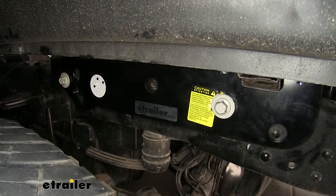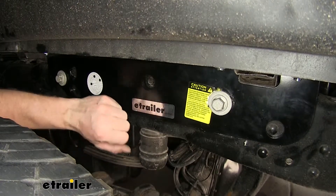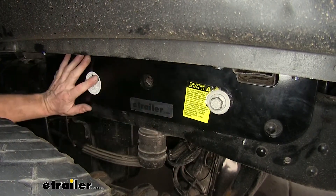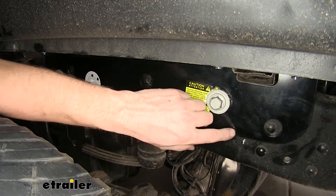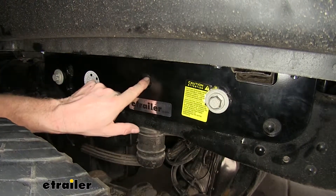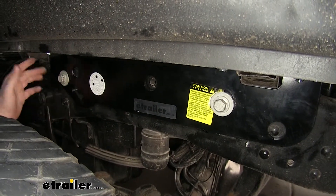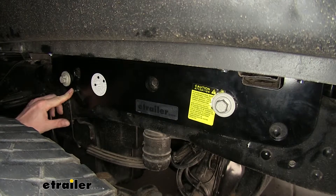Checking out the reviews for our hitch, a common theme is how well it fits. If we take a look at the frame bracket, you can see that it does fit flat on the frame. However, depending on the truck and accessories it's built with — either gas or diesel, long or short bed — it can accommodate that frame.